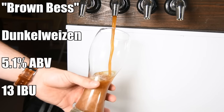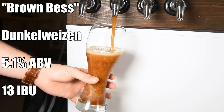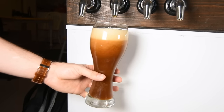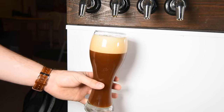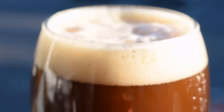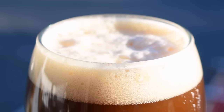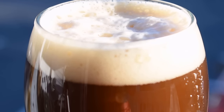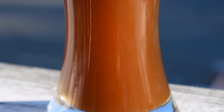It's called Brown Bess and comes in at 5.1% ABV and 13 IBUs. For appearance, it's a nice mild brown with obviously a significant amount of yeast haze, and it pours with a pretty robust, slightly off-white head with some pretty awesome structure. It does stick around for a while — there's a serious amount of head retention with this beer, obviously because of the wheat content. It's a very good-looking beer overall.